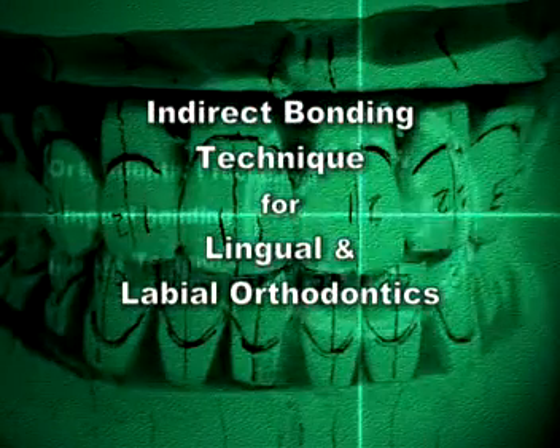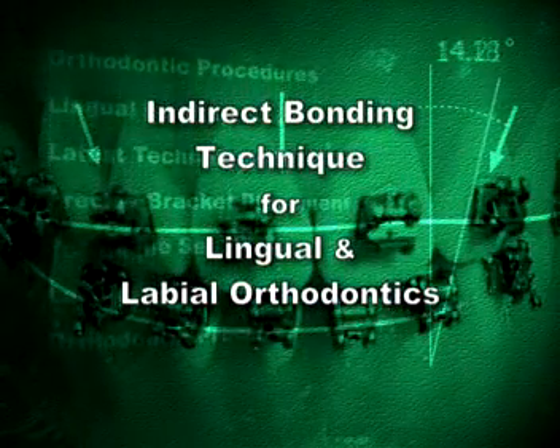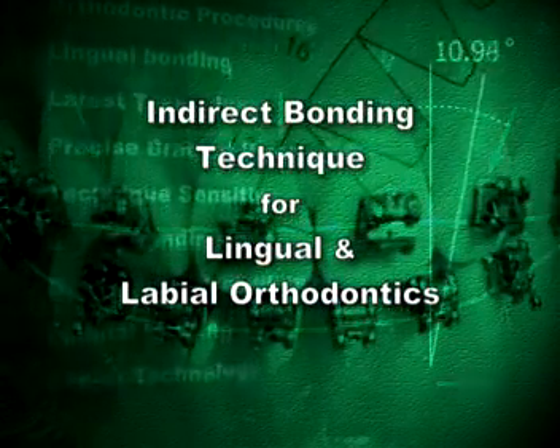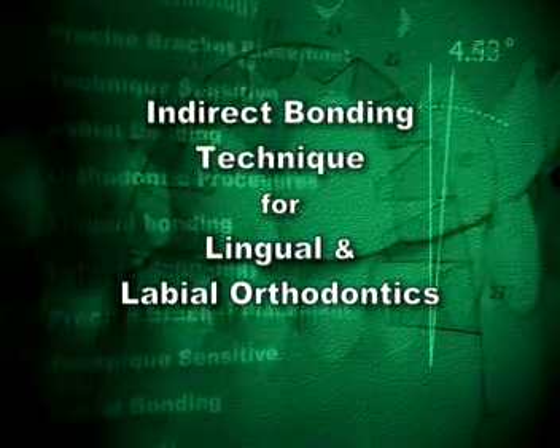Here is the latest advancement in the field of orthodontics. Archform Orthodontics can make your work easier and more efficient with a unique and proven indirect bonding technique for lingual and labial orthodontics.